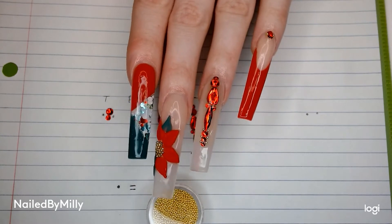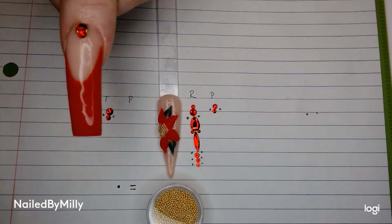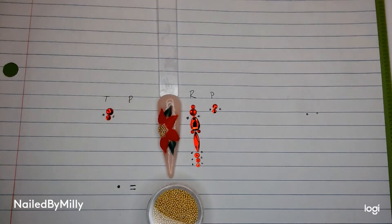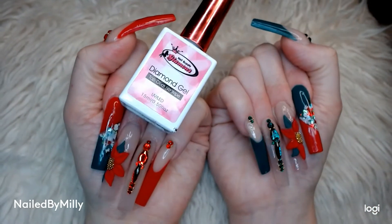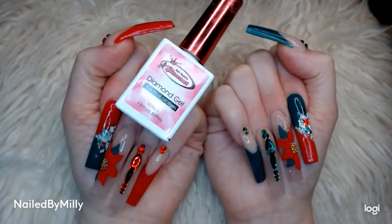On my other hand obviously everything was switched to green color instead. There's my thumb with the two diamonds and the two caviar beads. Then after I did all my gems I went ahead and put on the Nail Supply Glamour Diamond Gel Top Coat.